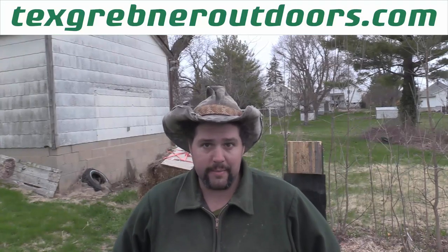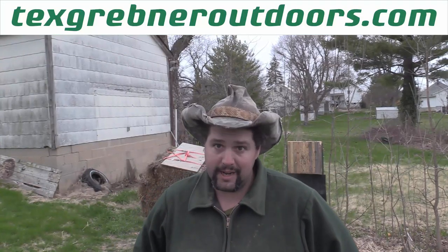Howdy folks, Tex Grebner here with Tex Grebner Outdoors. We're going to be making it weird — I'm going to be showing you guys my new knife backstop, how I built it, and I'm going to show off my new Cold Steel Drop Forged Bowie. It's actually a pretty fair knife for the price and I haven't managed to break it yet, as well as doing a little bit of tomahawk throwing.